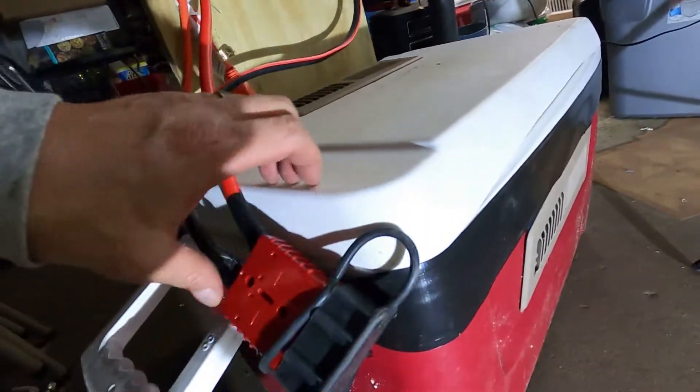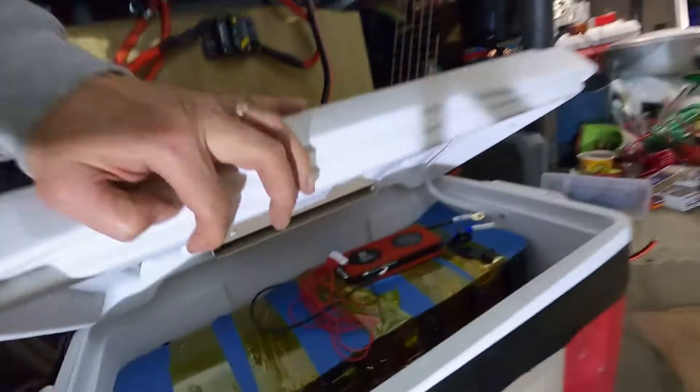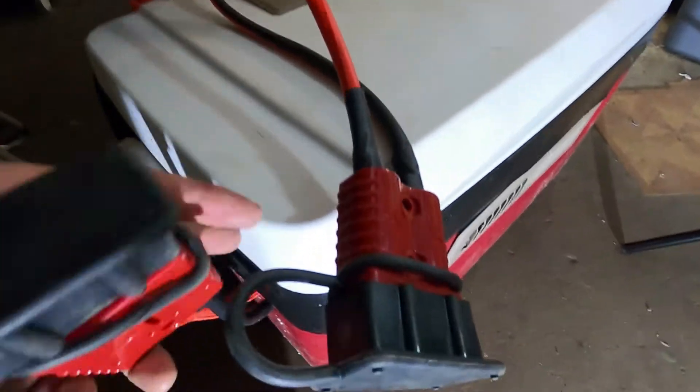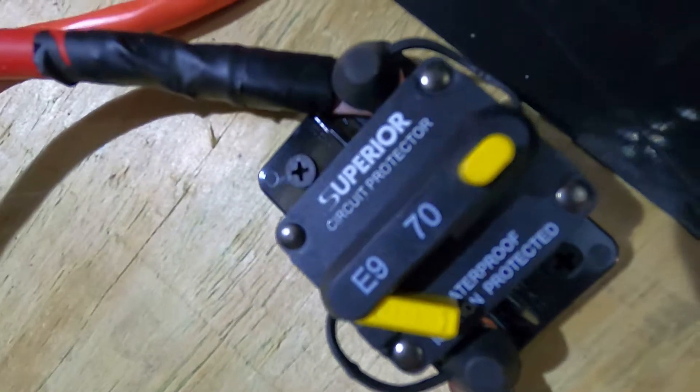Okay, the battery is not hooked up yet. This is coming out of the Anderson connector. So this is the negative coming out of here, from the P minus on the BMS. The BMS actually shuts down if anything's wrong — it's got a temperature sensor on there. The BMS will not activate if you do not have the temperature sensor plugged in and you have everything else connected. Now we go up to here and I got a 70 amp fuse right there.